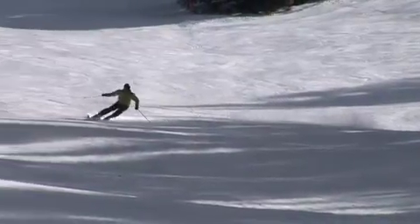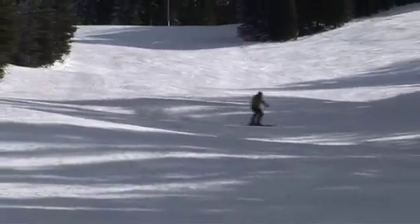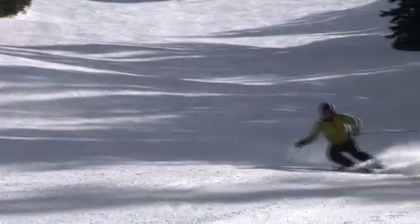When you're ready to put it all together, all that's left is to tighten the transition between turns and add more hip, knee, and even ankle angulation to control your speed as you carve one turn into the next.